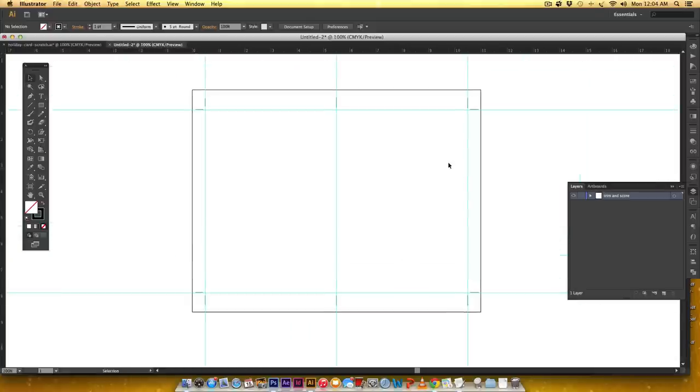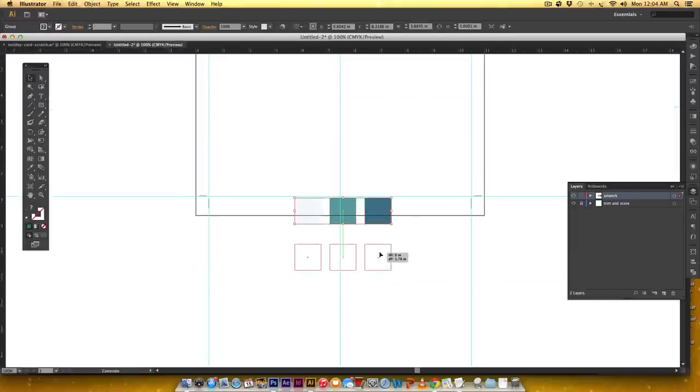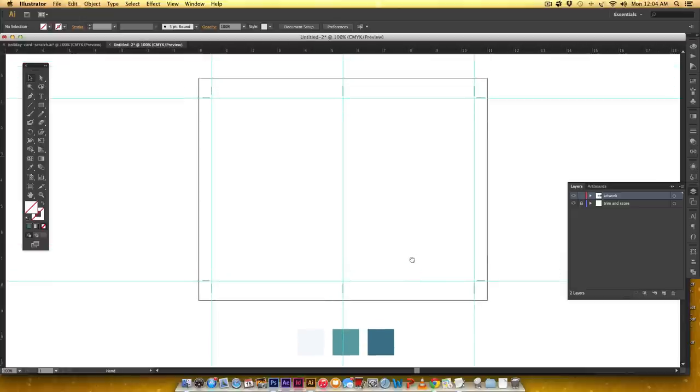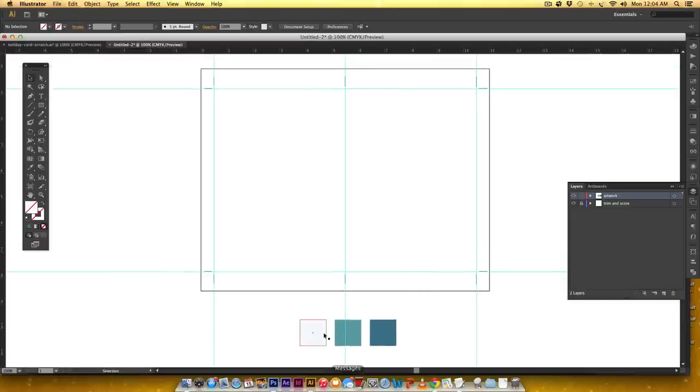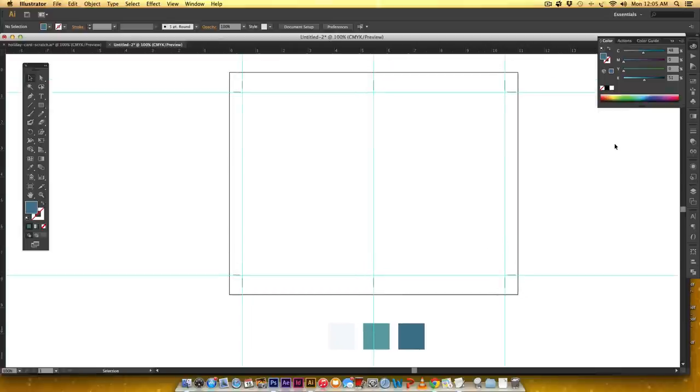Now we've got the base of the card — I'll lock this layer so nothing moves. I'll create a new layer and call it 'artwork.' I'm bringing in the color palette I was using so we're all working with the same colors. The light blue is C3 M0 Y0 K1; the middle teal is C48 M0 Y19 K26; and the dark blue is C48 M0 Y0 K51. We'll do all the art first, then set a background color, and then we're done.